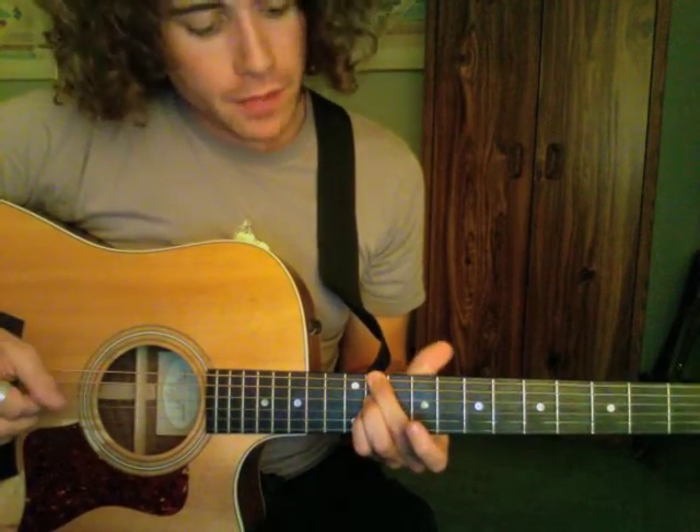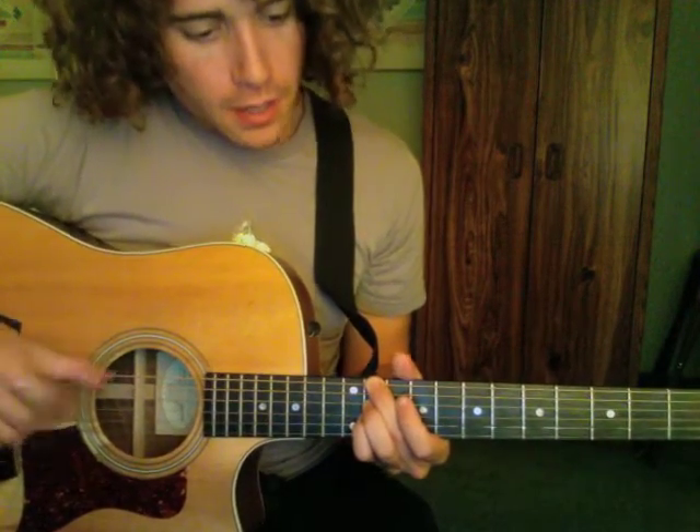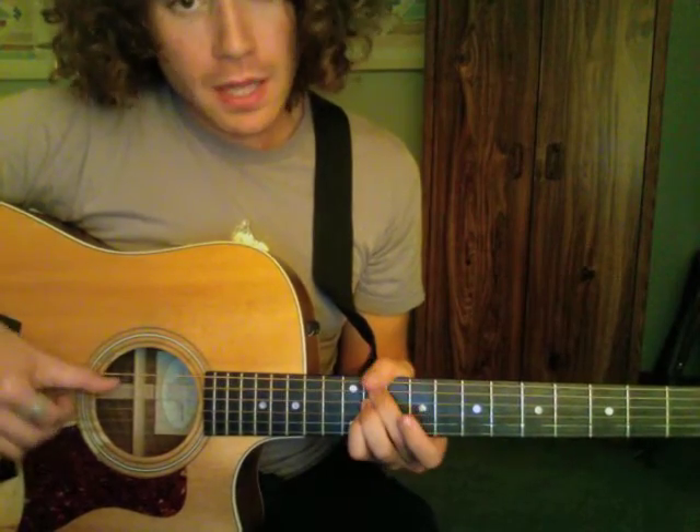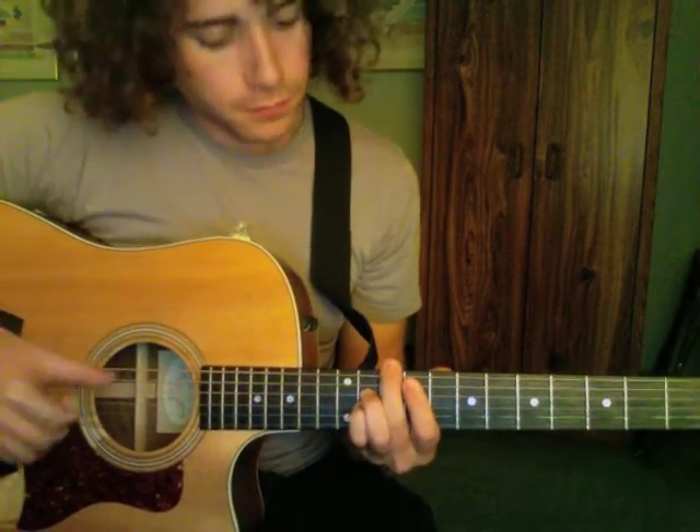I take my 2nd finger and put it to the 6th string, 11th fret. Then I take that same finger and go to the 5th string, 11th fret. Back to the beginning.